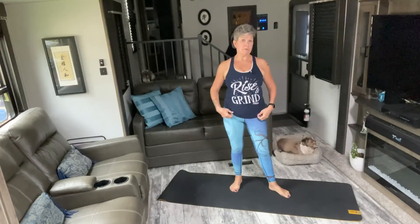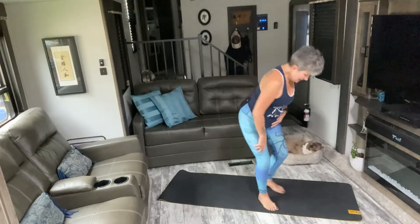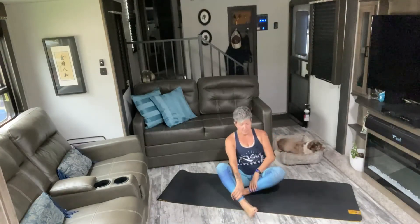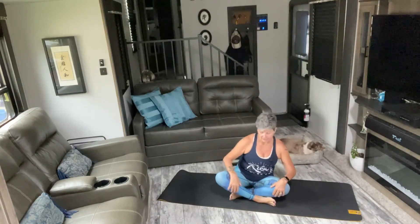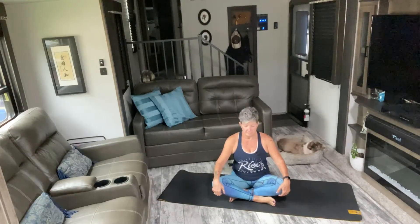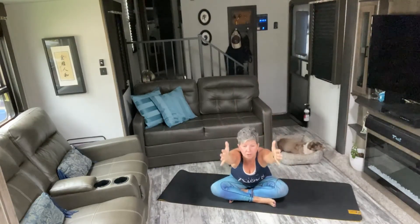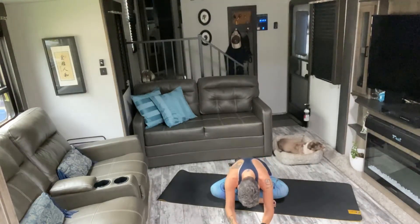Let's slow things down and stretch it out a little bit. I just thought I'd point out my shirt — it says 'Rise and Grind,' and we really did grind it today. Good job! Let's take it down to our mat. Nice and tall through the spine — just close your eyes. Let's take three cleansing breaths together. Big inhale through the nose, loud noisy exhale through an open mouth. Again, big inhale and exhale. One more — inhale and exhale. Beautiful.